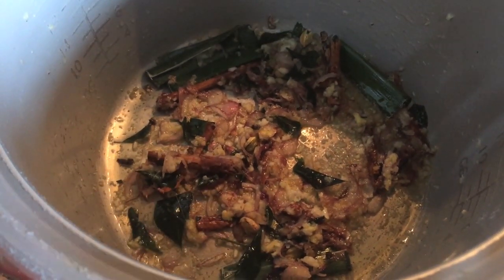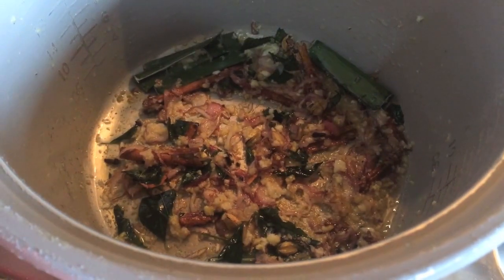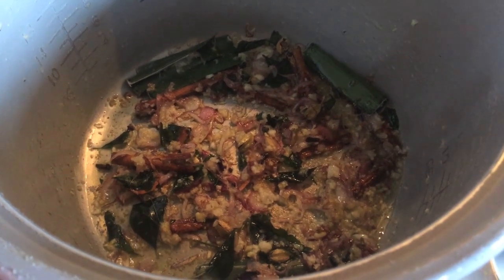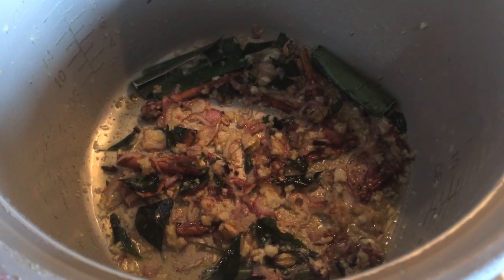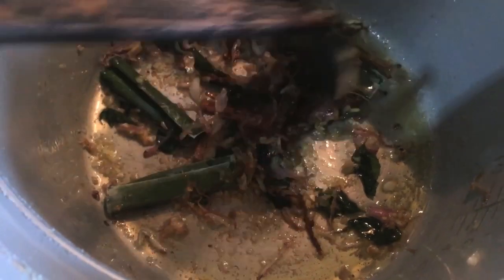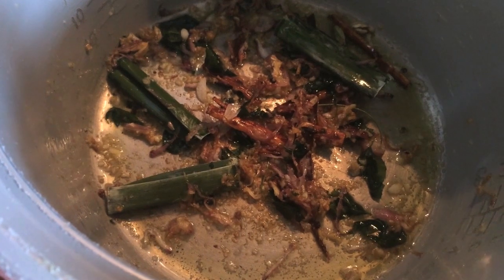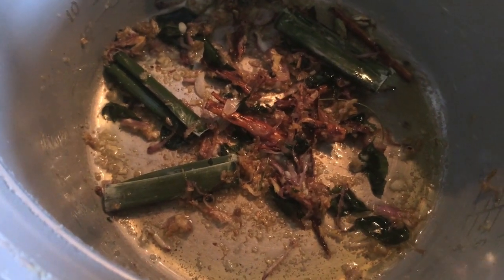I will show you how to make this with fish. You can use the fish to fry it. So you can use the fish for frying.